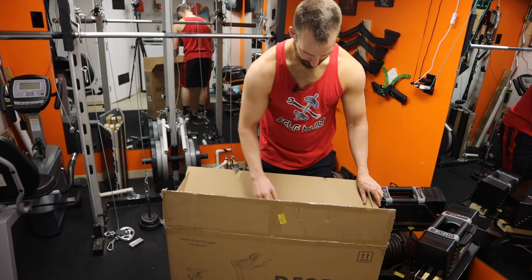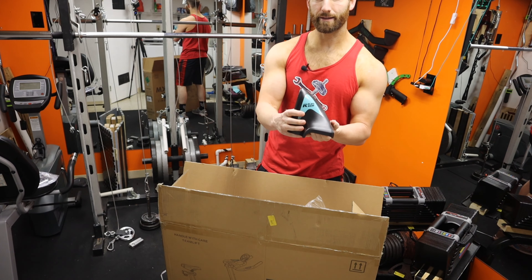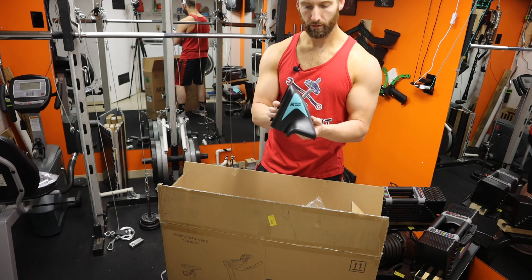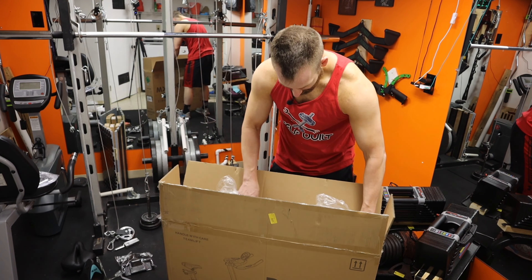Let's see, it's all packed in there nice and tightly — ooh, fancy tools! All right, let me get this organized and cleaned up a little bit. Here's everything laid out — all the pieces and everything — so it makes a little bit more sense, a little more organized.